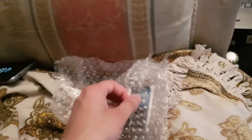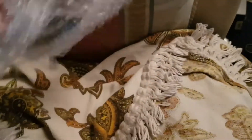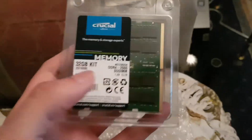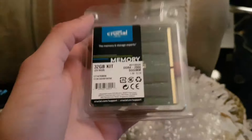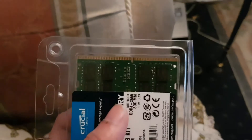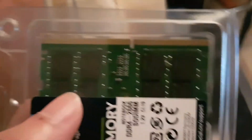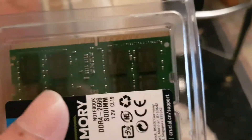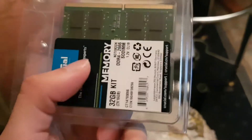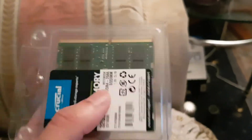These came in bubble wrap in that package over there. I'm being very careful since I need to discharge static first. As you can see, that's dual rank — if it were single rank you'd have just one line of chips, but dual rank has two lines on the board, which makes it faster, especially with a single stick.